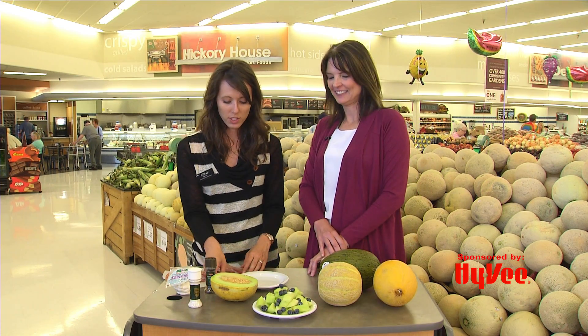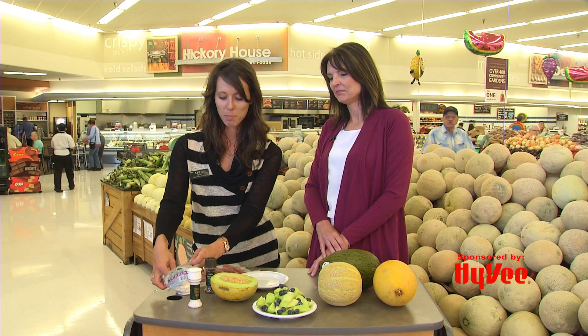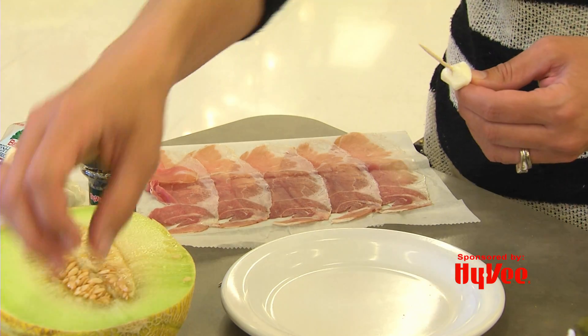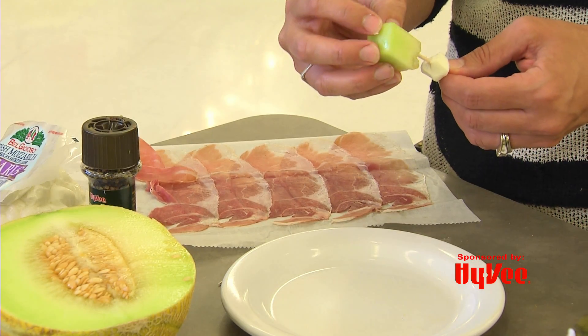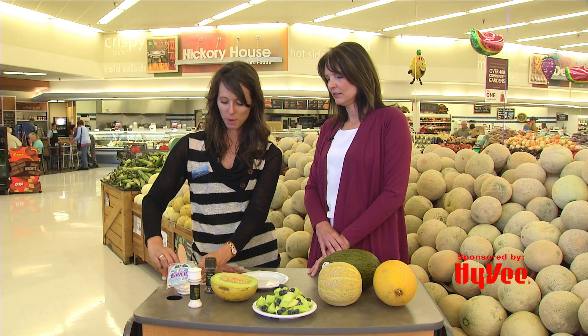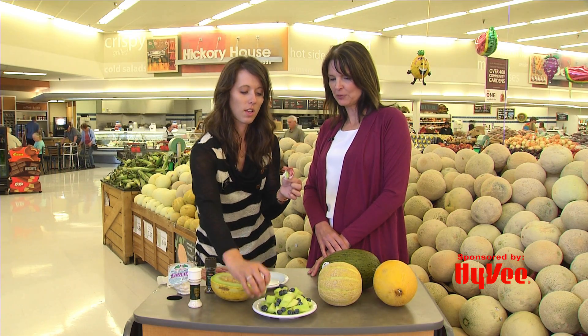You can make adorable little skewers: take a piece of fresh mozzarella — the little mozzarella balls — then thread lemon drop melon, and then take a piece of freshly cut prosciutto, which you get over in the charcuterie section. That looks perfect! We'll have all of this for you in case you want to make this at home on our website — just go to KEYC.com/community.